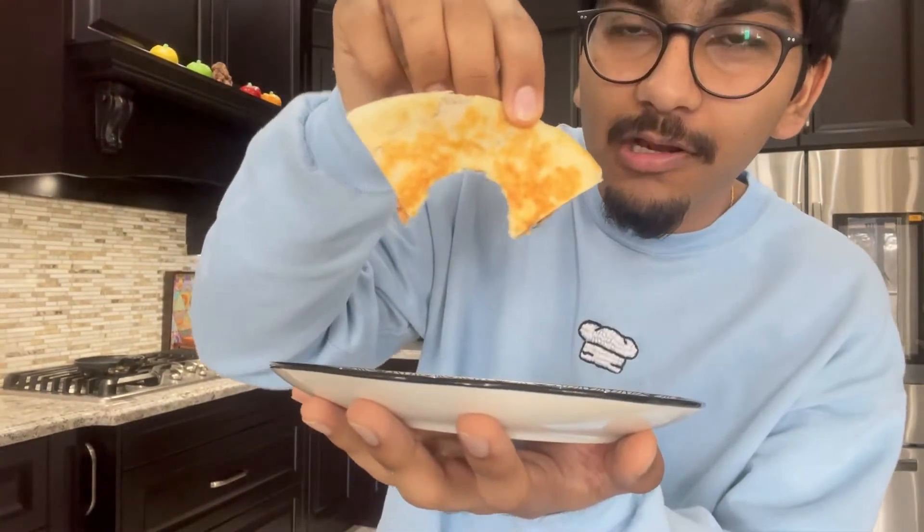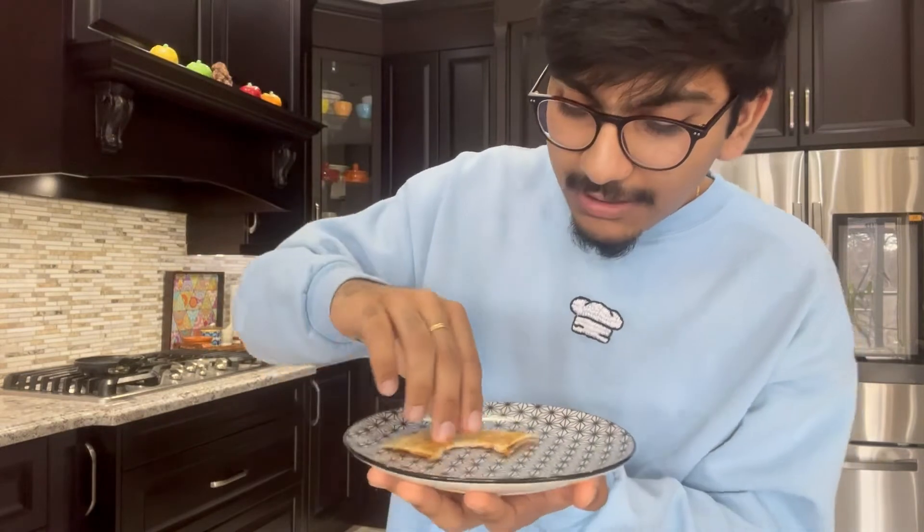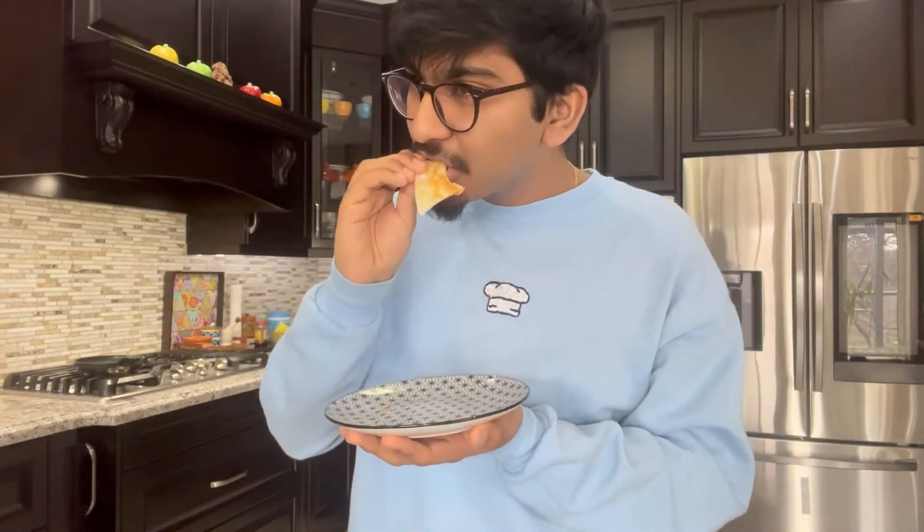I can't get over this crust — that's crazy. That was really good, man. If I were to rate that, this is at least a 9.6, no less. I want another one so badly. Simple ingredients, simple process, simple eating. What else do you want?